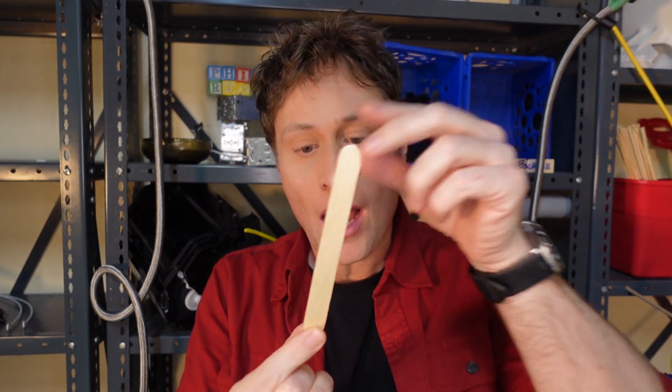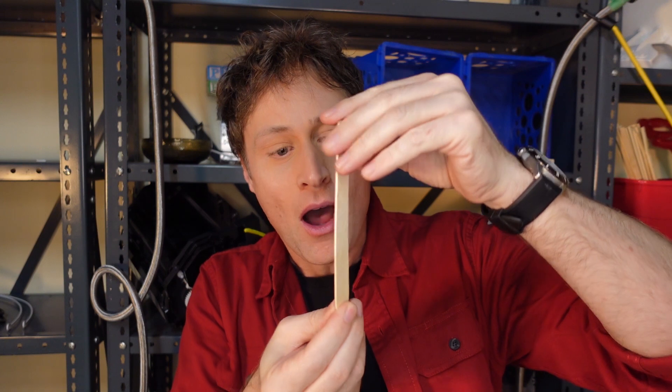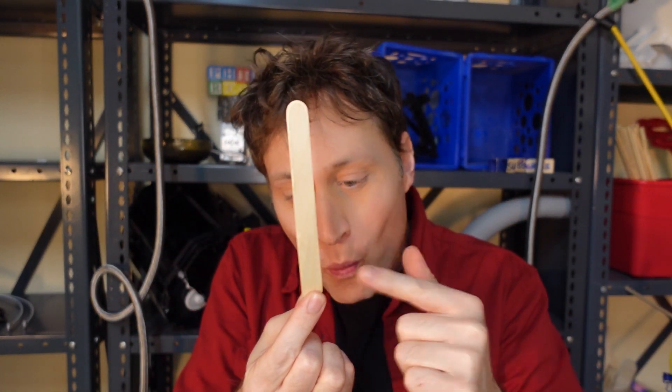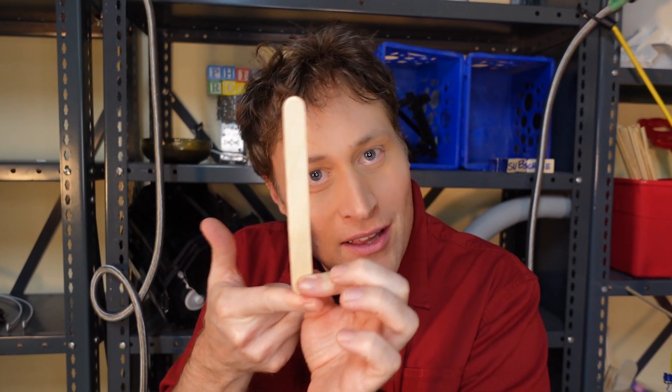What we do is we have to balance something on our finger or wherever you want to balance it, but the center of mass — or center of gravity — of something long and tall when you're balancing it is going to be up here somewhere. Where all of the weight — and we can say weight because we're on the earth right now — all the weight is sort of kind of in the middle.